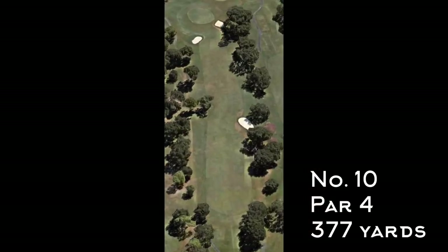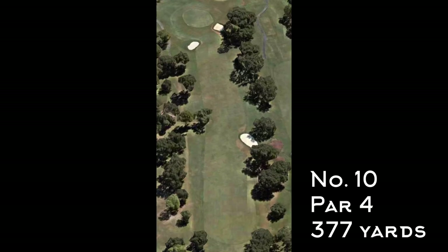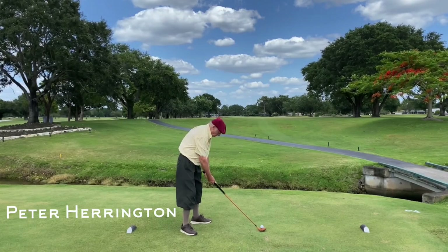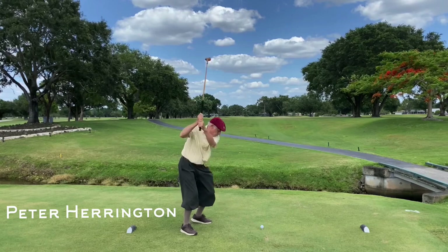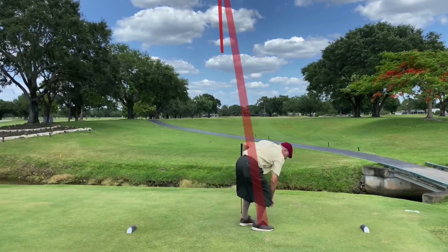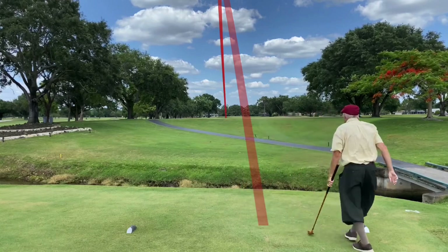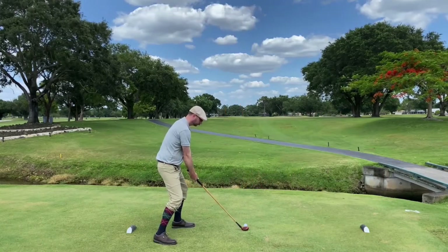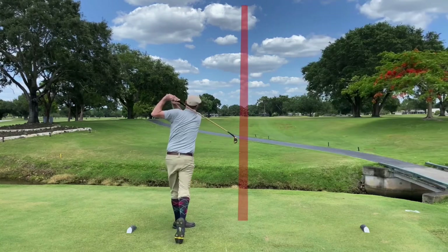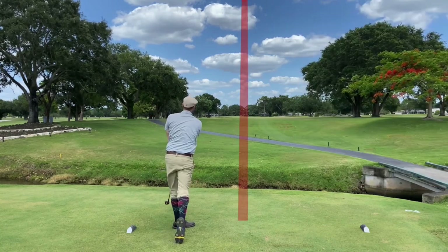Here's number 10, par 4, 377 yards — very similar to the first hole. One of my two playing partners, Peter Herrington, kicks things off with a pretty nice drive down the middle of the fairway. I tried to follow suit with the Hagen splice neck from Louisville Golf and was pretty happy with that tee shot as well.